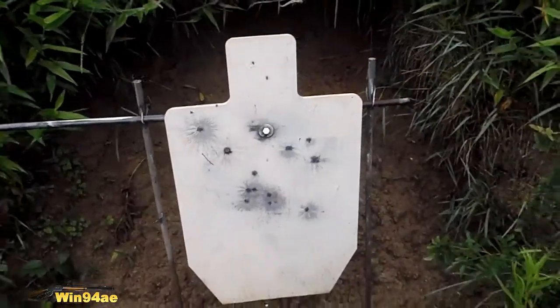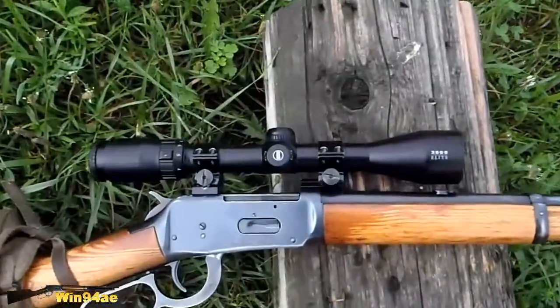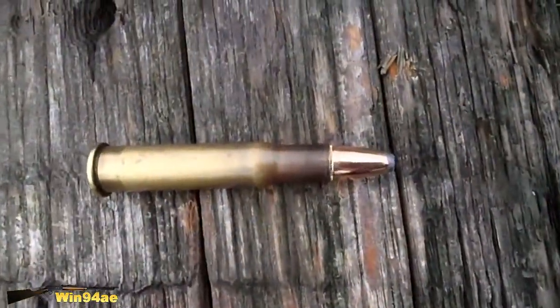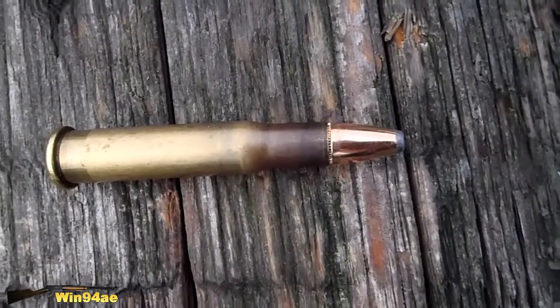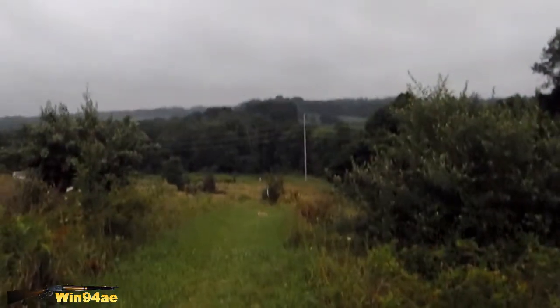Torso target. Winchester 94, 30-30. Bushnell 3500 Elite Scope. Spear 150 grain, spar point, flat nose. 245 yards.